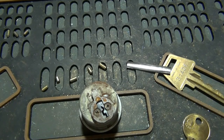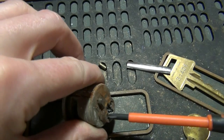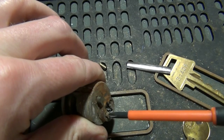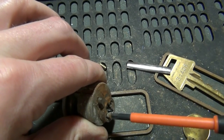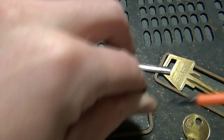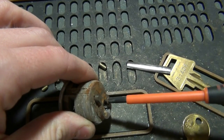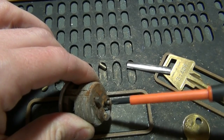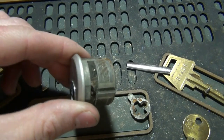First thing is remove the cam. On a mortise cylinder, the cam is held on with number one Phillips screws. Okay, so we've got the cam off. Spider is still dead.